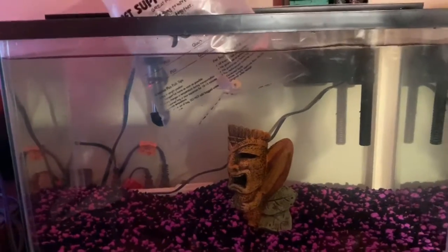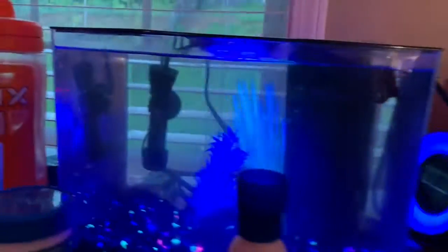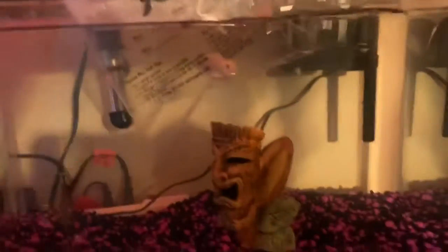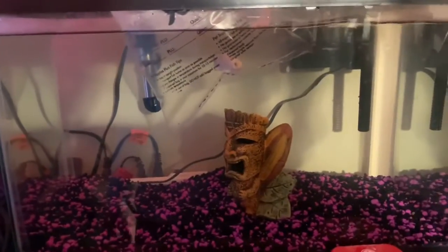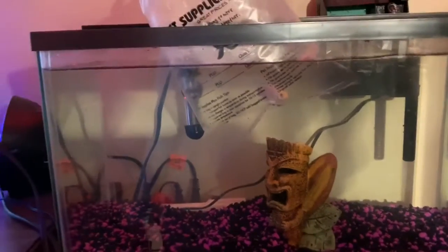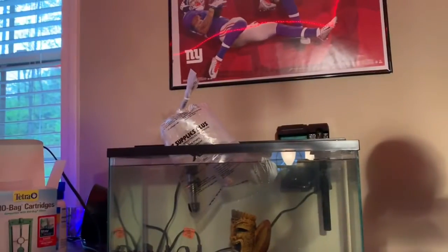Alright guys, this is my sister's brand new fish. This is an albino oscar. If you guys were wondering where the bait is, I just moved him in here — he's right up there chilling. We're going to keep him in here for now until he gets a little bit bigger, big enough to go into the 75 gallon tank. I'm going to take him out real quick so you guys can get to see.